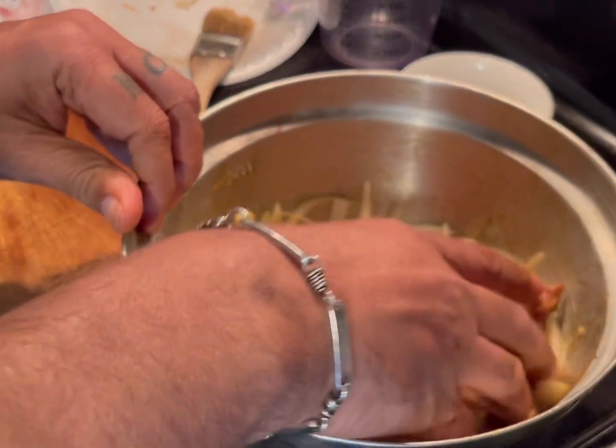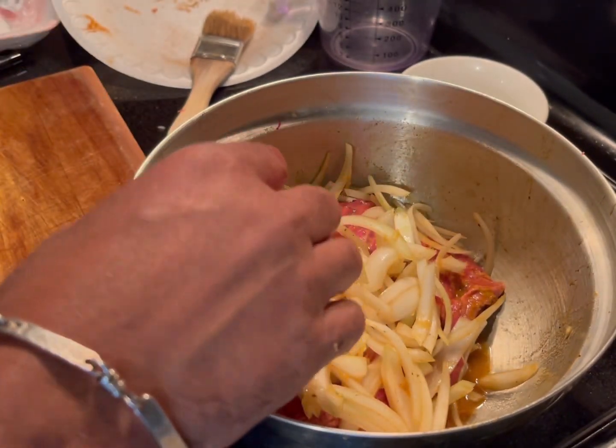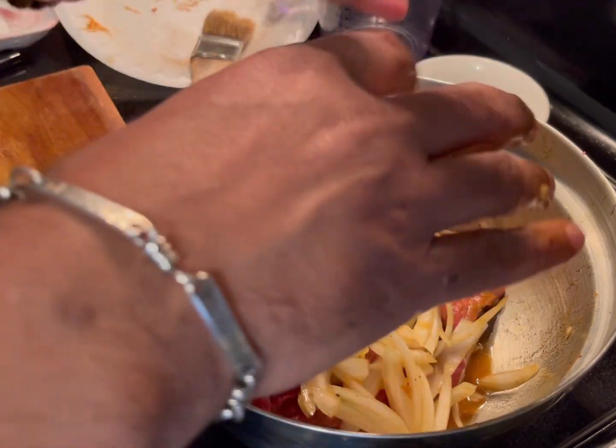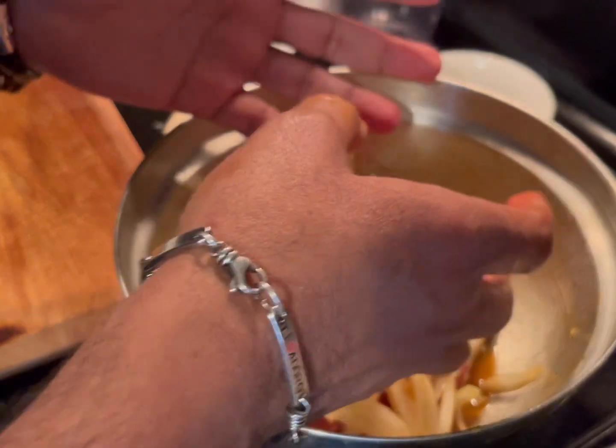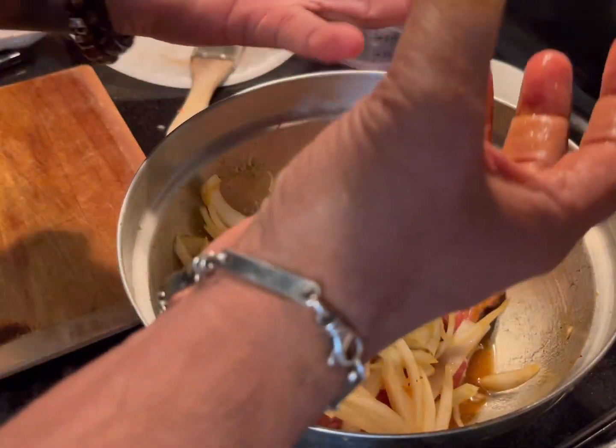If you want more aromatics, simply add a bay leaf. You can refrigerate this for an hour, or you can do it overnight — it's going to be amazing.